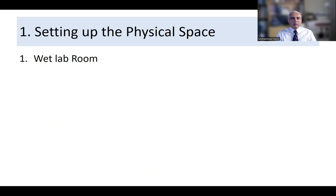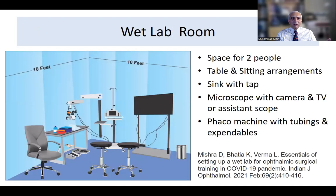For the physical space, you need a wet lab room, instruments, a coordinator who can be a separate person or a resident or chief resident, and a cleaning facility. This diagram from Mishra's paper shows the space needed for two people — the observer and the person performing the procedure. You need a microscope with a camera or a TV scope, ideally with recording. A phaco machine and tubing are necessary, set so both trainer and performer can operate comfortably, with a table where legs fit in to accommodate the microscope foot pedal and phaco handpiece.